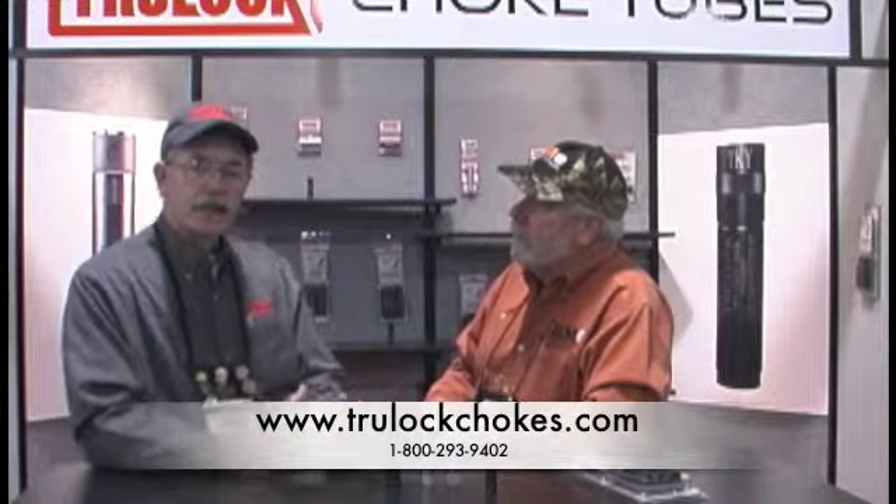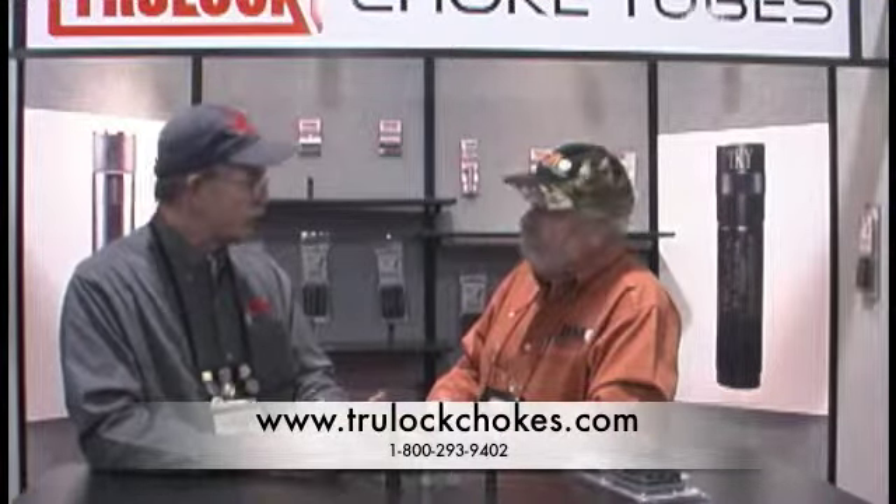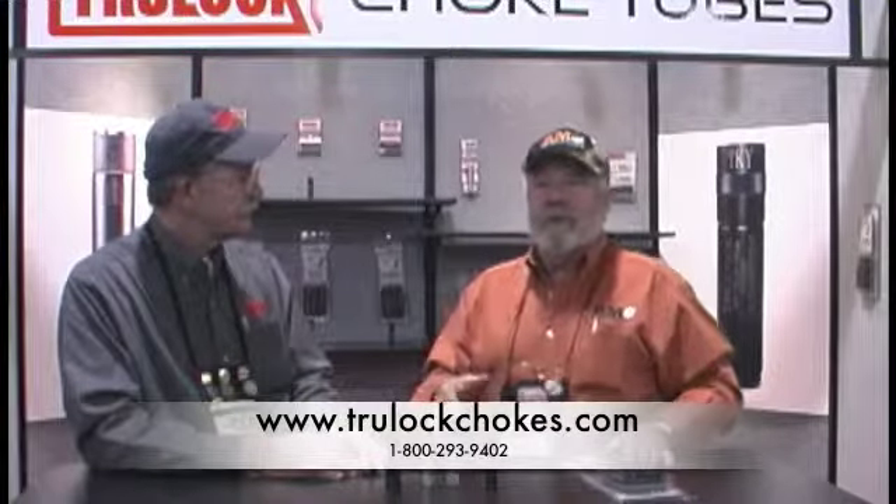George, what kind of metals do you folks use? Normally, the vast majority of our tubes are made from 17.4 pH stainless steel. We treat it to a high hardness for strength and wear resistance. For people who want more information about where to go, where to order, dealer information — where would you like to send them? They can call us on our toll free number at 1-800-293-9402, or they can go on our website at www.trulockchokes.com. As we were talking off camera, George and the Trulock group now have over 3,000 different chokes. If you need a choke and want maximum performance, Trulock is certainly the way to go — and if they don't have it, call him, he's probably got a solution.